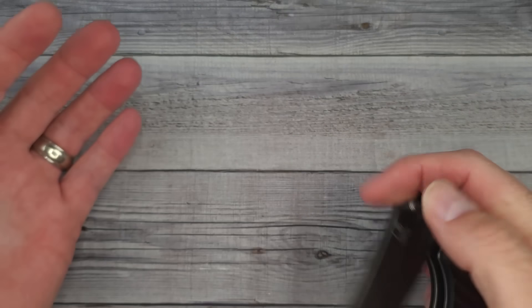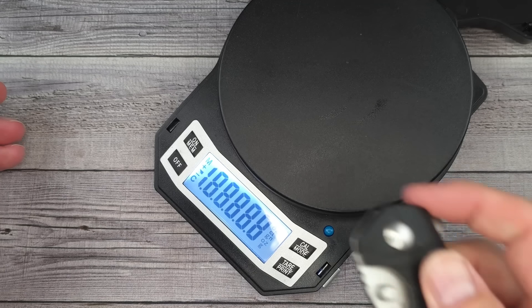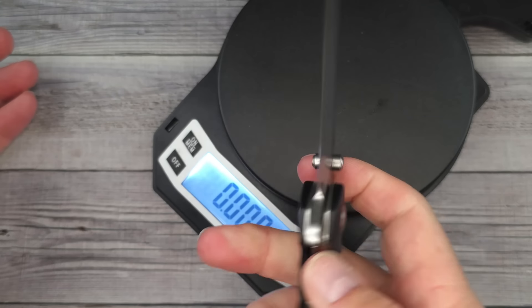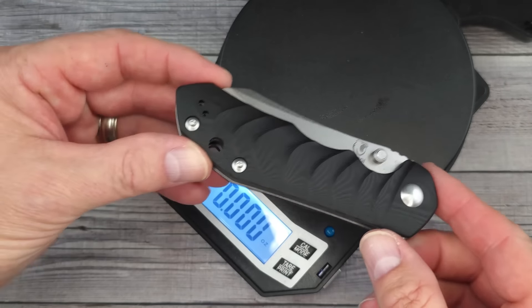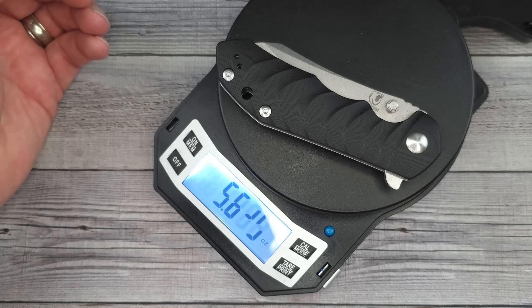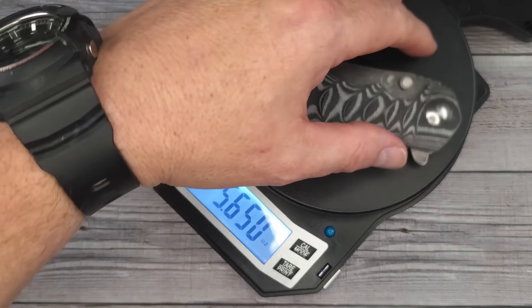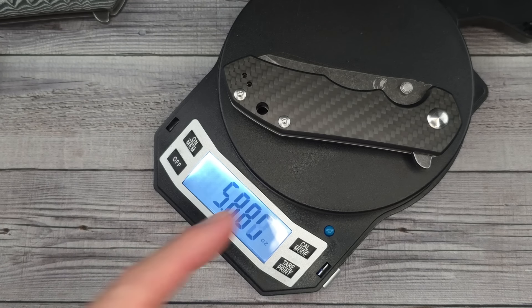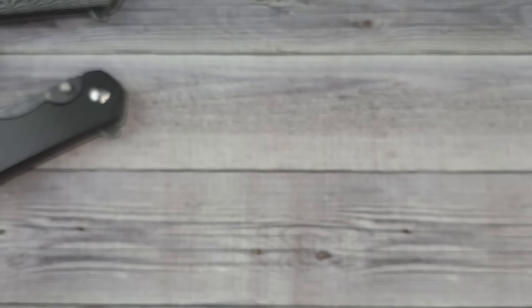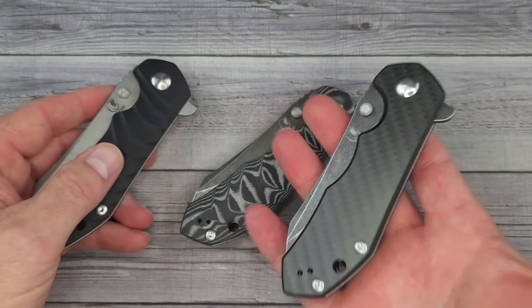These are all on Amazon and right now they have a 30% off clippable coupon, so you're going to be able to get these in the $35 to $42 range. The G10 version comes in at 5.8 ounces, the 14C version is 5.7 ounces, and the carbon fiber overlay comes in at 5.88 ounces — close to 5.9 ounces. I can tell this one has considerably more weight.